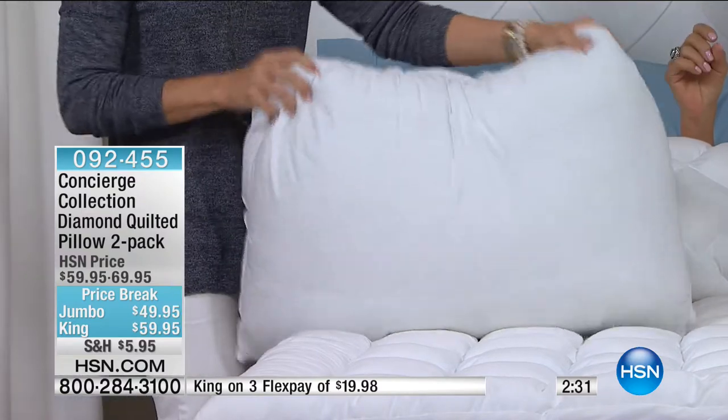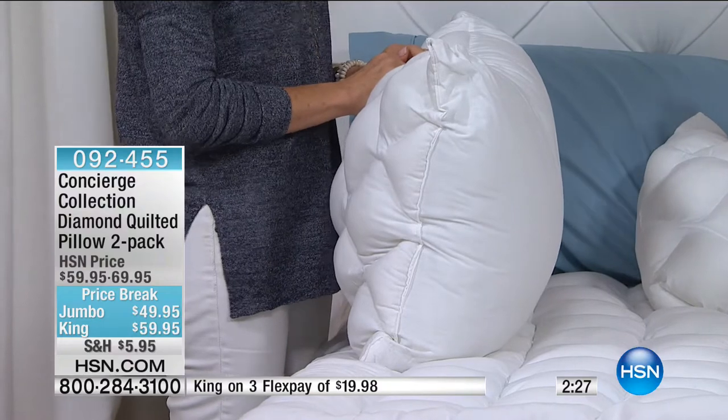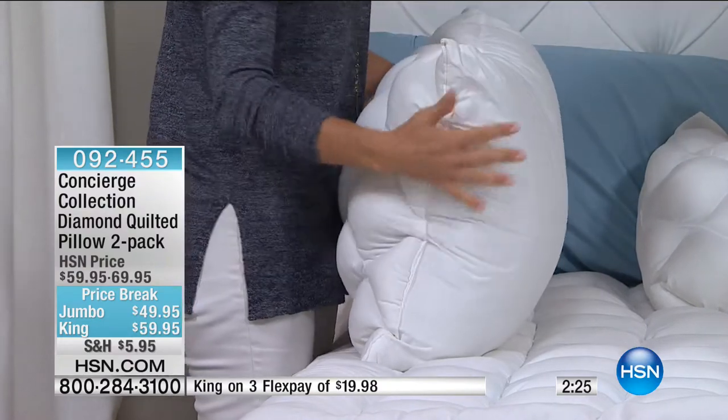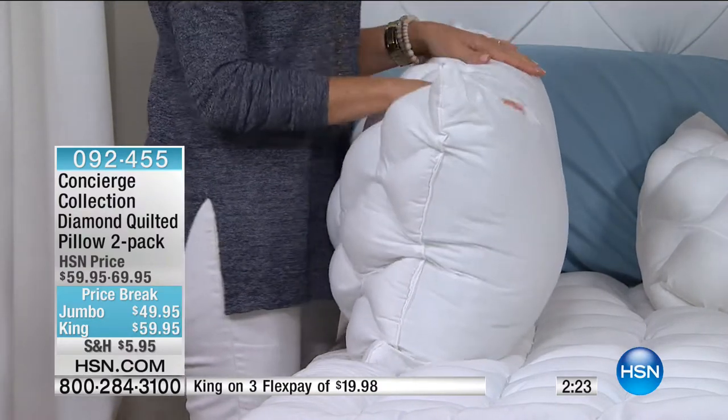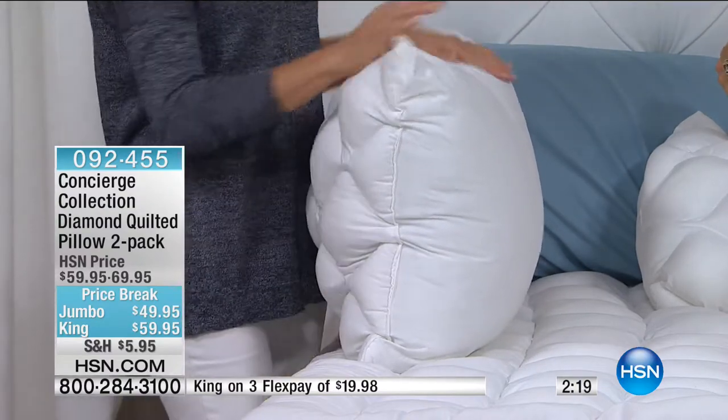These are nice because if you really want a pillow that gives you loft — look at the profile. That is beefy! And if you've looked for that pillow to really fill out your sham and make it look full, these are great for that too.